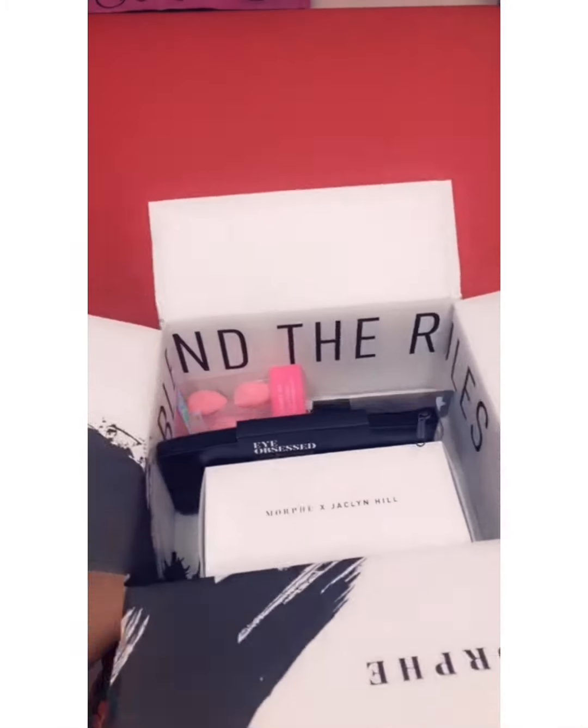Hey beauty, I'm back. You guys all know this is your girl Beauty by Nella. I'm gonna do a little quick unboxing and show you guys what I got — a few of the things that I got. First we're gonna start with what's in this Morphe box. So we're gonna take this off — this is what the Morphe box looks like from the inside.